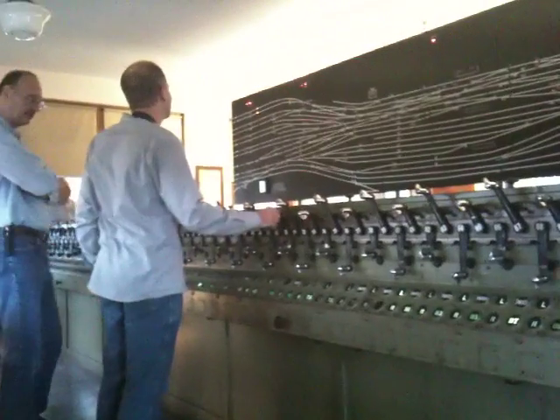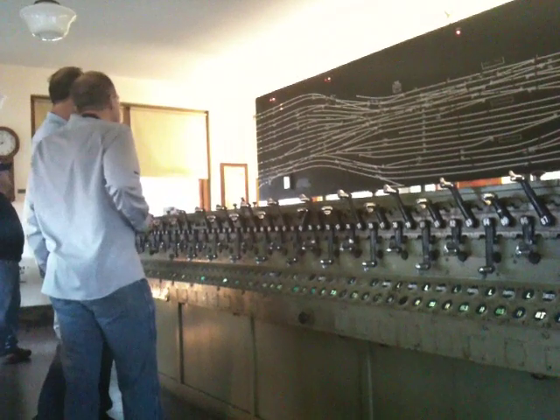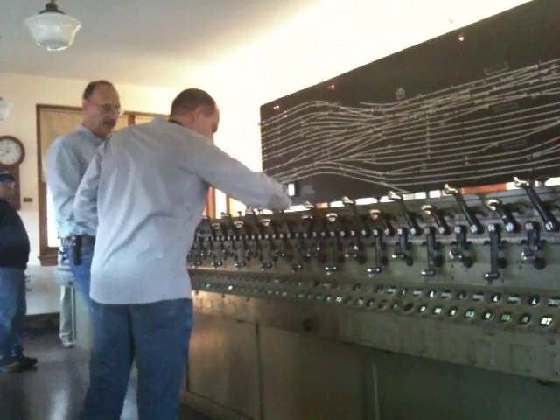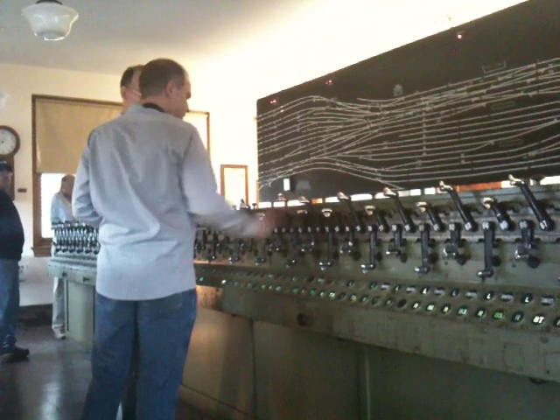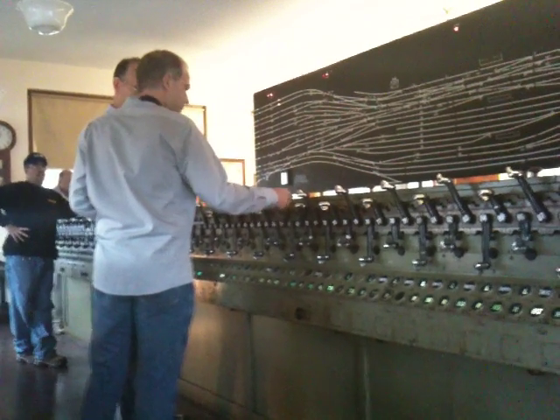Wait for 2 or 3 seconds. There we go. The next one will be a 67 crossover. The way to do it is just release the thumb latch and slide it over until it hits the mechanical stop. 1001, 1002, 1003 — the switch moves.